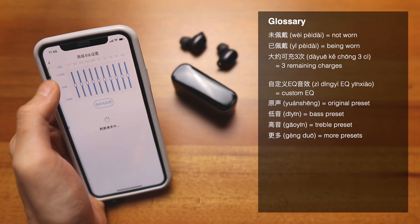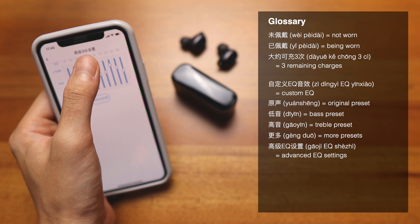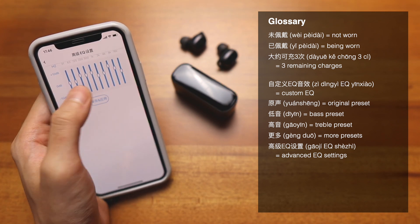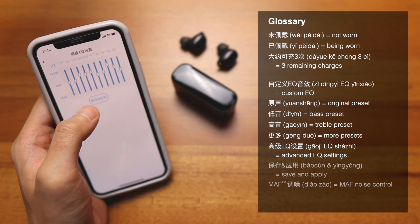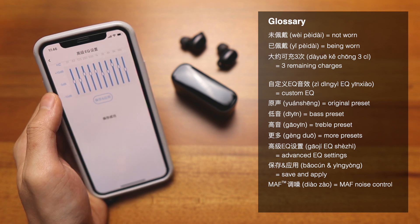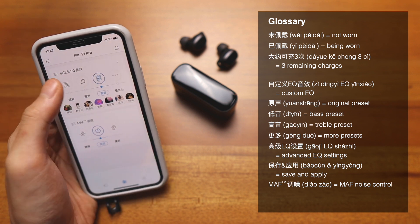You can tap here to customize. This is called 高级EQ设置, meaning advanced EQ settings. You can customize your own EQ with all the hertz values there. This one is 保存 and 应用, which means save and apply. Tap on that, and it shows saved successfully. Now we can go back — that's basically it for EQ.